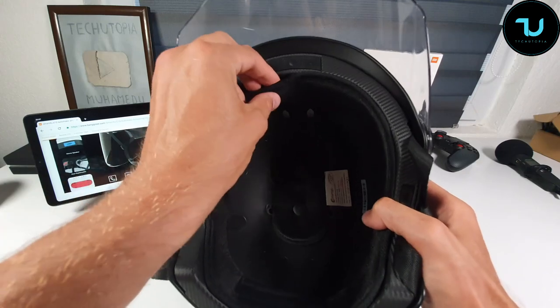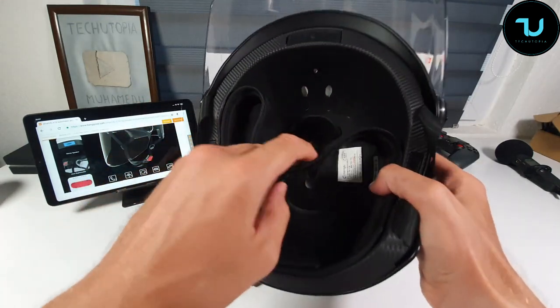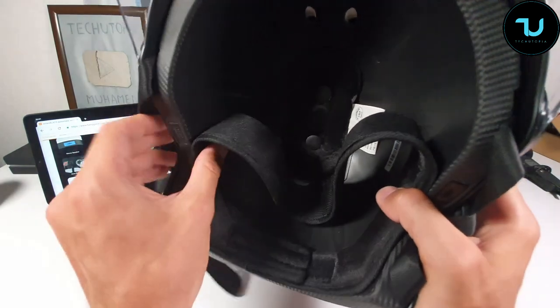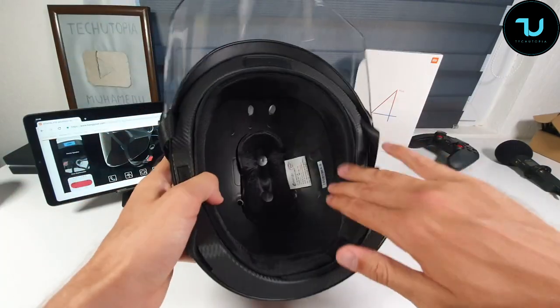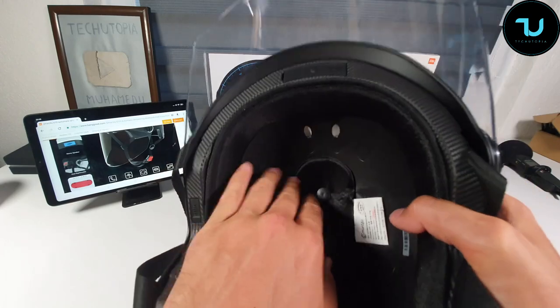The visor is replaceable and there's also a plastic reflector. You will need to remove the inner padding — check it out here — because after a week or two of use it's going to be sweaty and stinky. You'll need to take it off, wash it, dry it, and put it back.